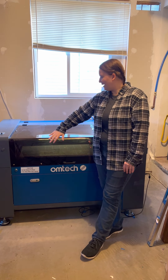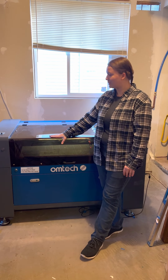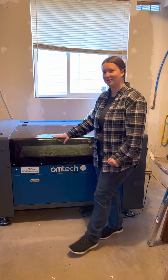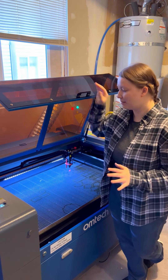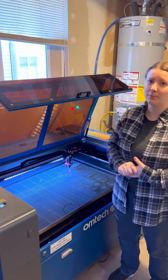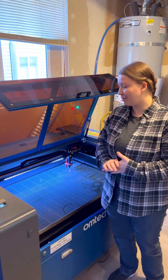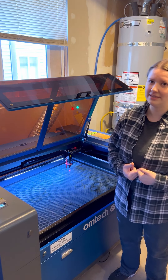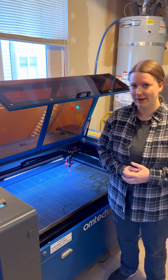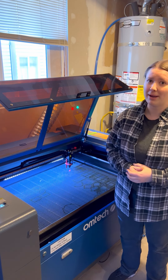Let me walk through some of the features and why I chose this particular model. One main reason was the bed size — this is a 24 by 35 inch bed, which is really big and perfect for what I'm going to use it for. I'm a scroll saw artist and I do a lot of wood signs. 24 inches is a really popular backer size, so I wanted to make sure my laser would be able to cut out backers for me.